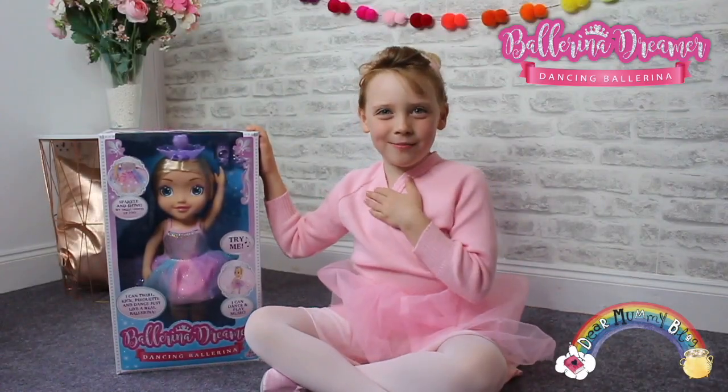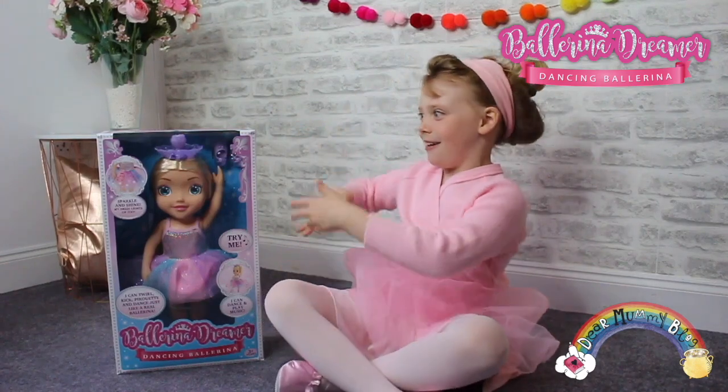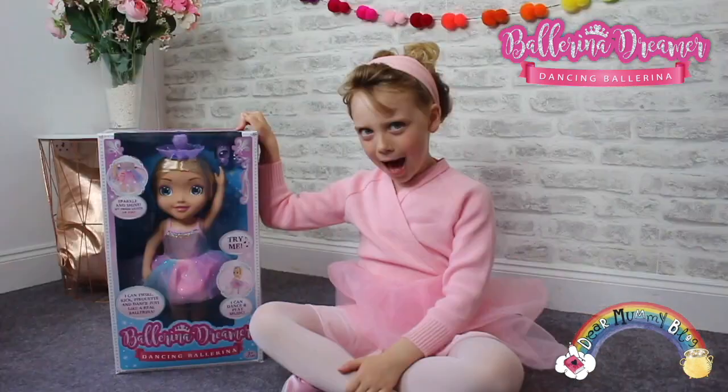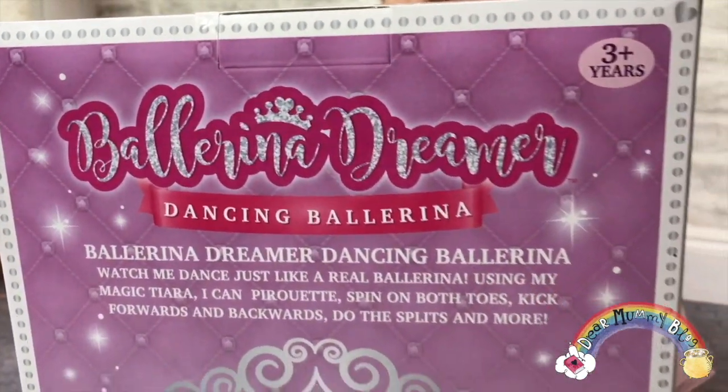Hi there and welcome today on Mommy Vlog. My name is Bella and today we are opening up this gorgeous ballerina. The ballerina is called Ballerina Dreamer. What a pretty name. You can dance just like a real ballerina.